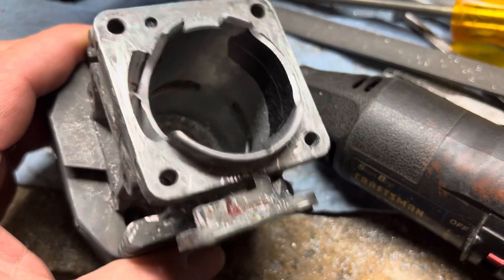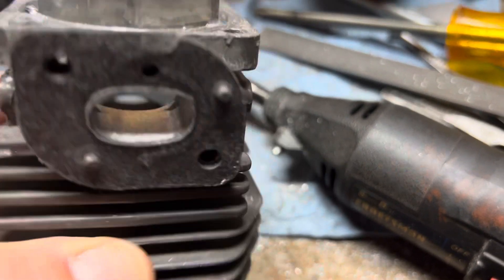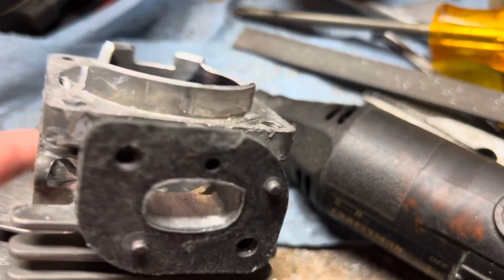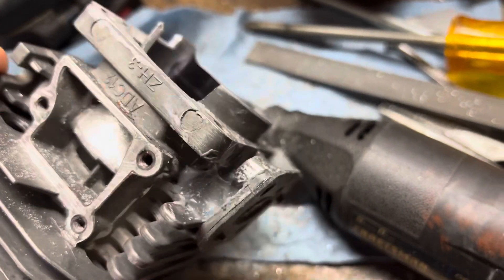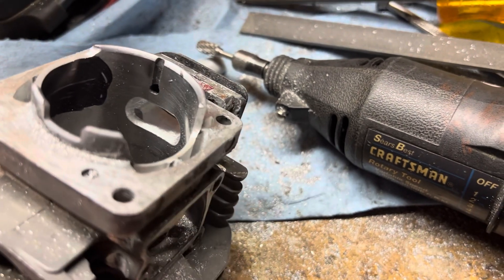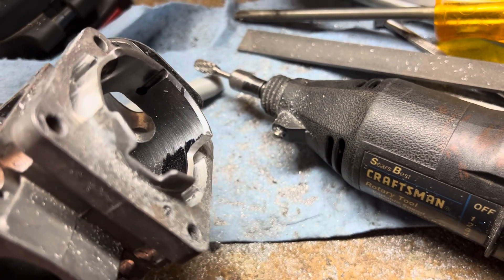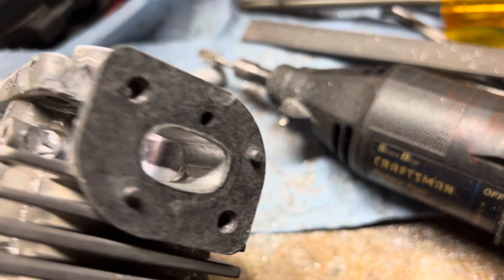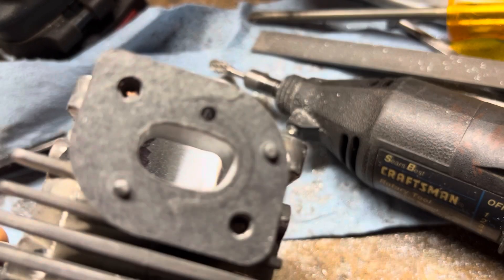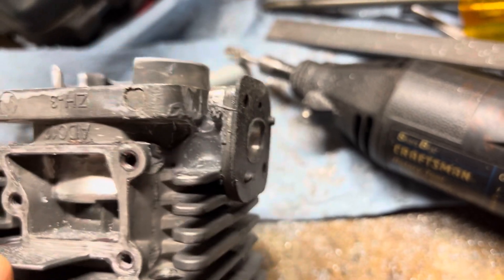Working on the Black and Decker cylinder here. First thing — intake — I opened it up larger, filled it with epoxy and opened it up again. You can see the dots there where I broke through, and there's a little bit of a flange in there too. We'll see, maybe it'll just snap right off.